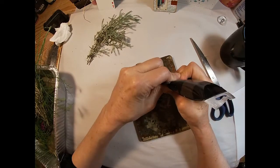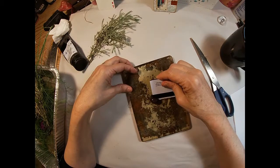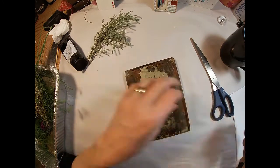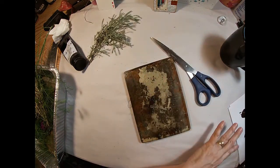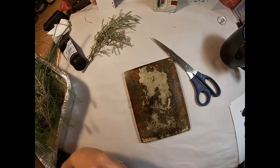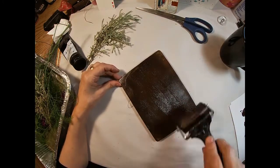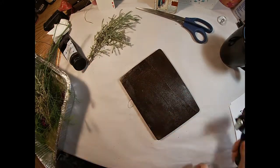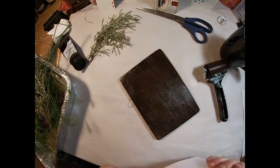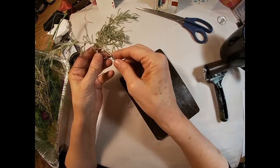I'm utilizing burnt umber — it is Liquitex acrylic paint. I got a little bit too much on so I'm just going to set some of that aside to use in the next print. I am using the brayer and I am lightly brayering this paint onto the press, getting it in a very even coat.